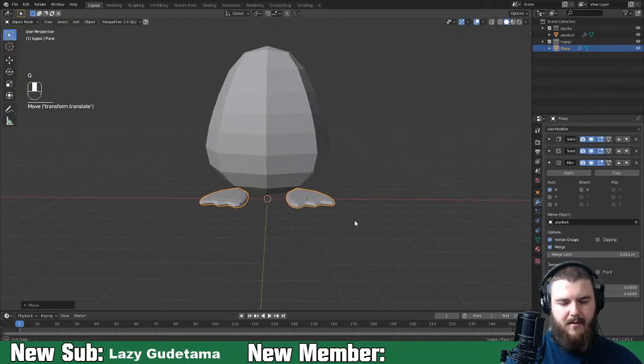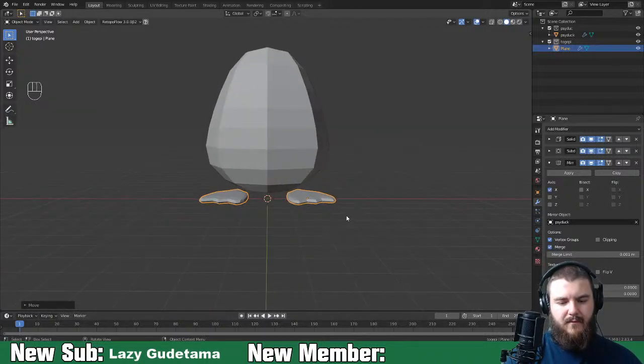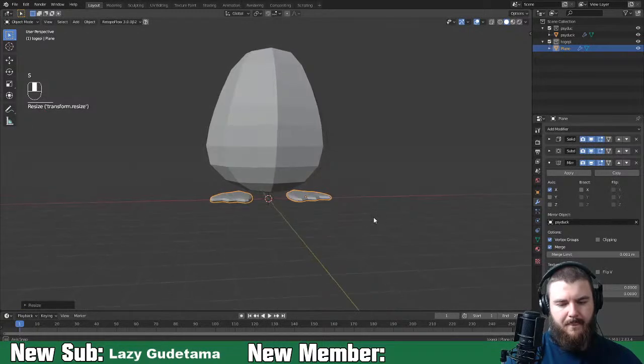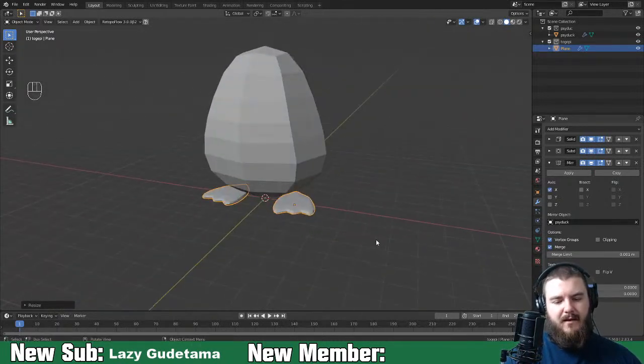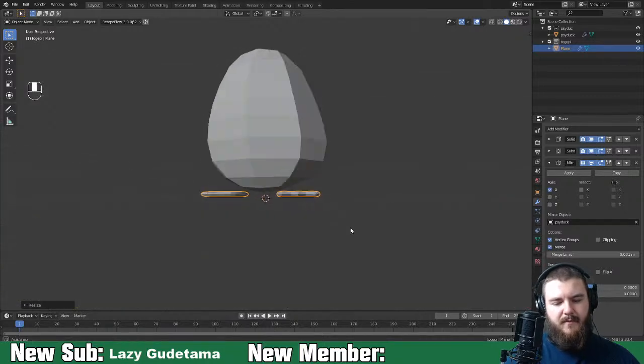Move it up a bit - that looks like the proper width for Psyduck and his feet. Scale them down a bit more. Eventually we'll come in and sculpt the body, get it exactly the way we want, and then boolean in the feet onto Psyduck. Or maybe we'll just leave them as separate pieces and sculpt them separately.